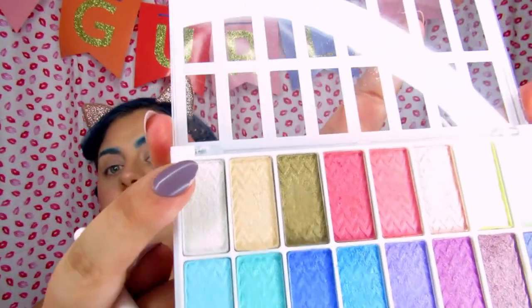I already primed my eyes and I'm going to start by laying down white just to give the colors something to cling to. I'm going in with the LA Colors and taking this white shade right here. It's really shiny and has quite a bit of fallout — yeah, that's definitely a shimmery one. I was really hoping it would be matte.